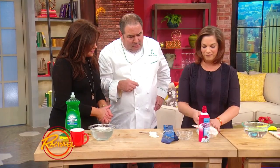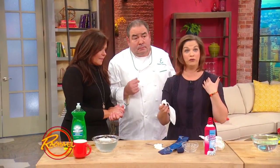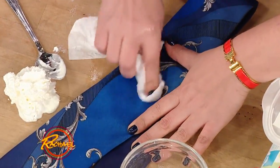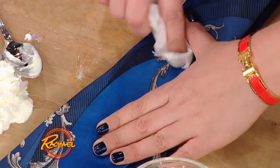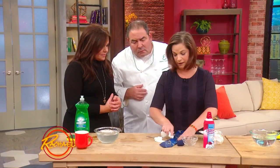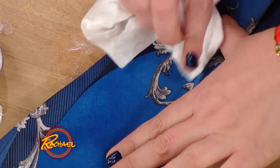Then use a baby wipe. The reason is that it's low moisture, which means it's safe to use on silk — so you can use it for ties, and ladies, you can also use it on your blouse. It has some soap in it, so it's gonna remove the stain without getting it too wet or making the stain even worse. You can already see that the stain is coming out.